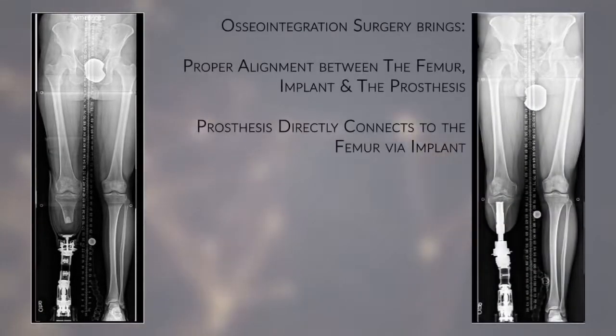The advantages of osseointegration involve a direct skeletal connection between the bone and the prosthesis, and eliminates the need for a socket.